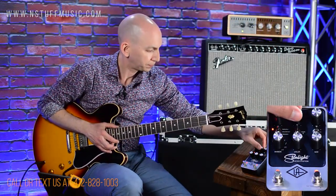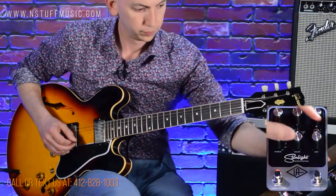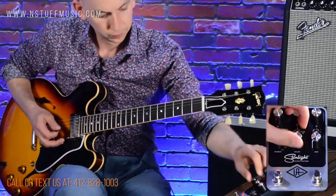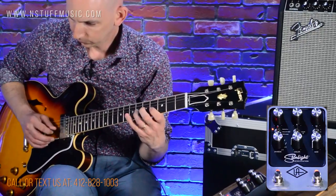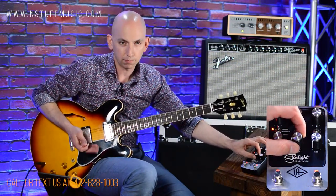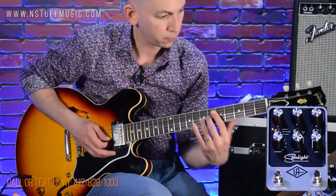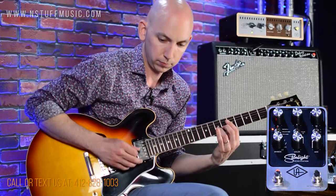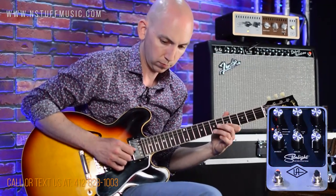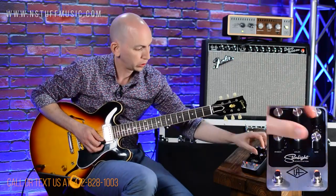Let's take it to the second setting. As you can see, where we have record level, it actually acts almost like a wet-dry, because you wouldn't be hitting the tape very hard. So I can hit the tape hard, then turn my mix down. You can overdrive your delays that way.